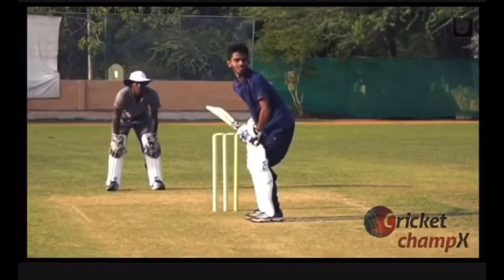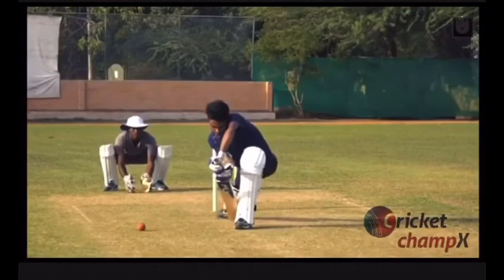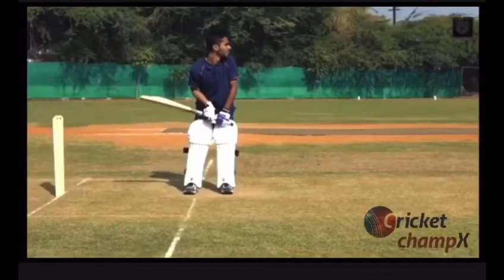If the ball is hitting off stumps, step slightly across the crease and hit the ball with a straight face towards the ground. Keep practicing your stroke to perfect your front foot defense.